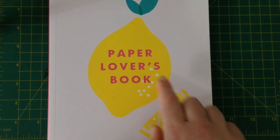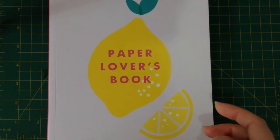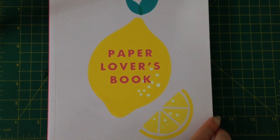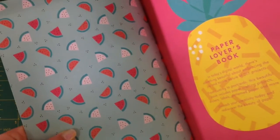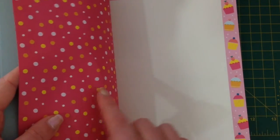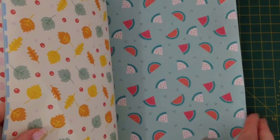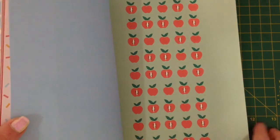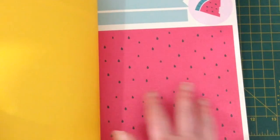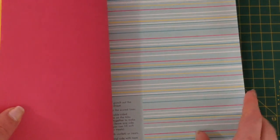Kiki K puts out some Paper Lovers books maybe every six months or so it seems like, and every book has three themes inside it. You get things like papers, notepaper, wrapping paper, tags, stickers, alphabets, all that sort of fun stuff. You get writing paper that's all patterned on the back — everything's double sided, which is really cute. So you've got some notepaper, you get little punch out envelopes, and these papers I'm going to be turning into planner dividers. There's a little envelope you can write on the back — it's like a fold-up note card.